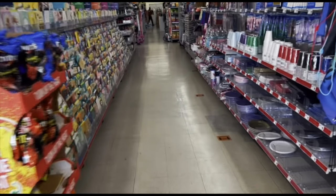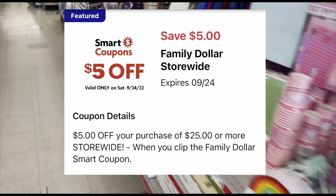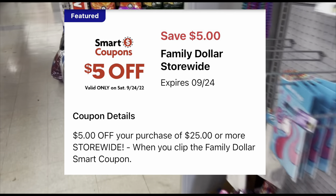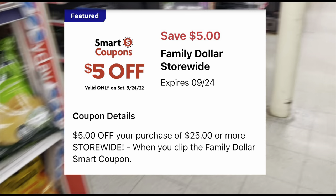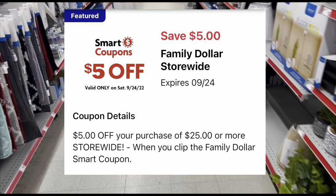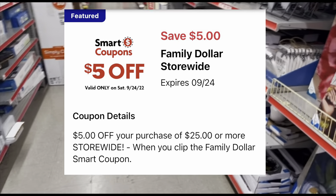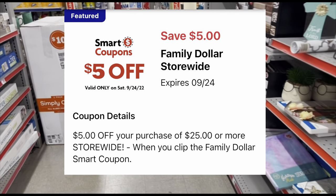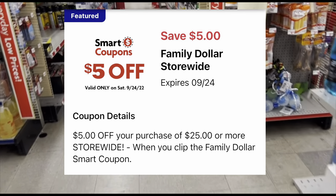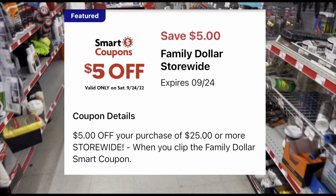Welcome back! We are inside a Family Dollar getting ready to do our $5 off $25 scenario video. If you're new to my channel, I teach you how to save tons of money from couponing using all digital coupons. All you need is your phone — download the Family Dollar app, it's free — and I'll tell you which digital coupons to clip to your account. That $5 off $25 digital coupon can only be used on Saturday.